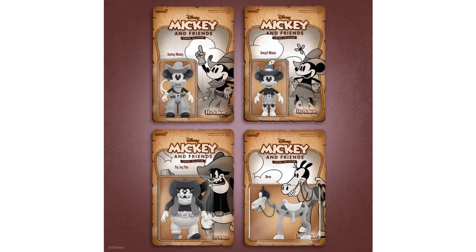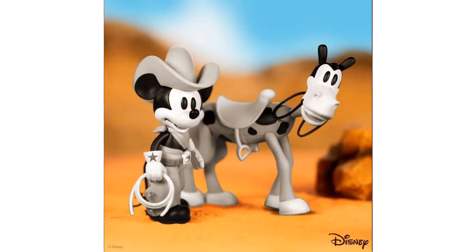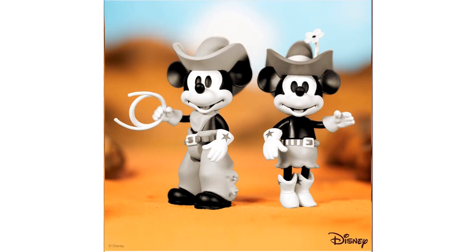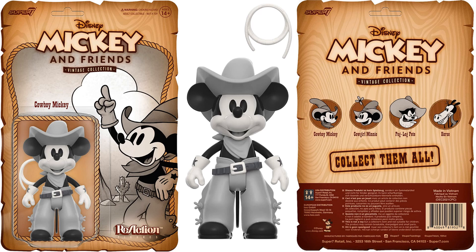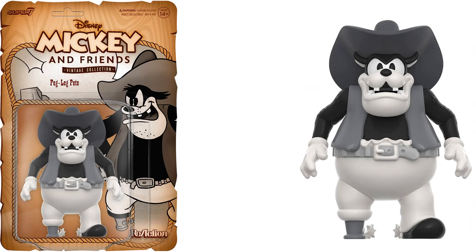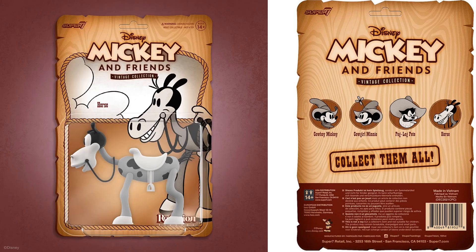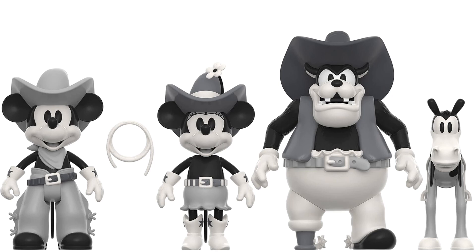Here's a black and white cowboy wave with Mickey, Minnie, Peg-Leg Pete, and Horace Horsecollar. They've all got cowboy looks in black and white. There's Mickey and Horace, Mickey and Minnie. Mickey on card — the back is the same for all four. Mickey comes with a lasso, looking really good. There's your Minnie looking cute with a little skirt and a little flower on her hat. There's your Peg-Leg Pete with a spur on his peg leg — how about that. And then there is Horace the horse. There's all four figures in this wave — black and white cowboy Mickey — and all four on card.